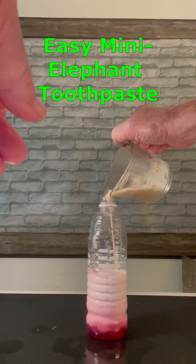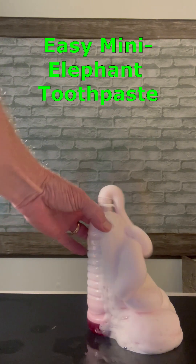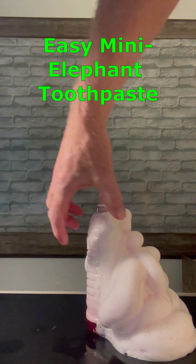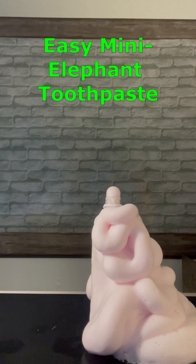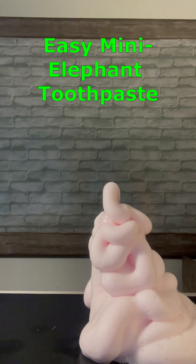This demonstration is called elephant toothpaste because the chemical reaction produces a large foamy mess that looks kind of like toothpaste coming out of a tube. The foamy substance produced is mostly oxygen produced by the rapid decomposition of hydrogen peroxide using yeast as a catalyst.